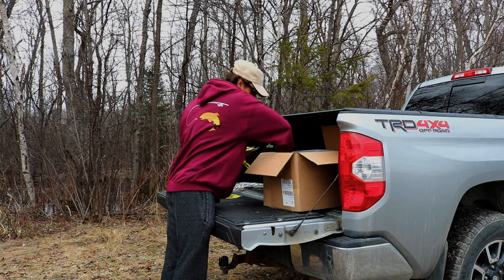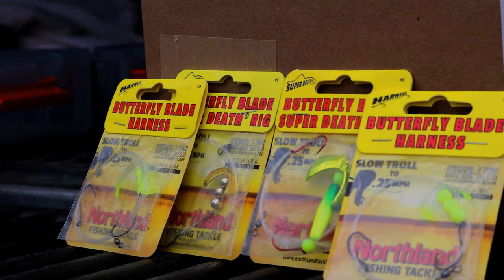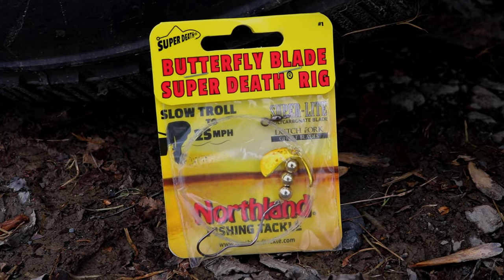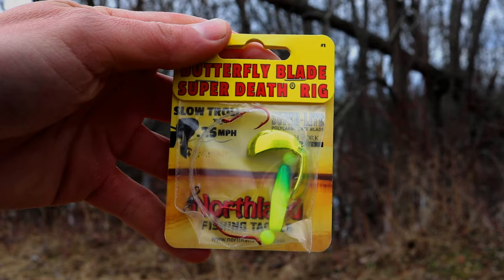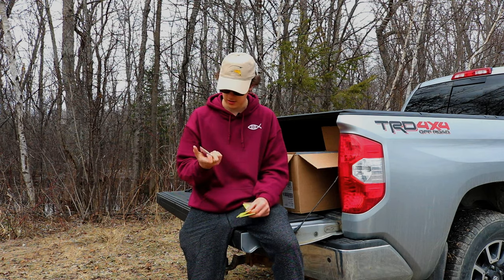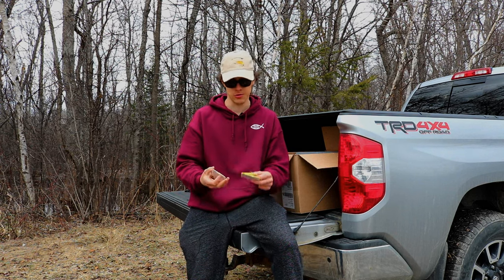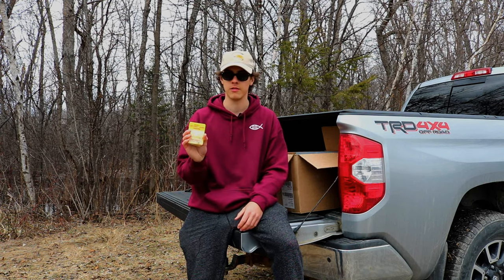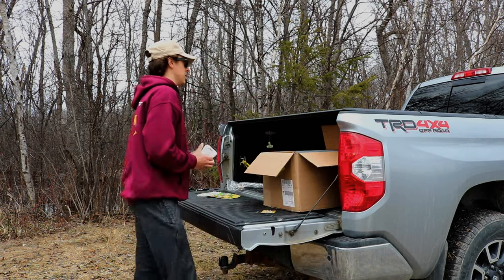We have a couple more things from the Northland tackle order — four different butterfly blades. I just started using these last year and did really well with them, just working them on the bottom bouncer. We got a gold one, a couple of chartreuse and white ones, and then another metallic chartreuse color. These are a worm harness with a cool blade on them and you can work them really slow in the water column — really good for finicky walleye and even aggressive walleye. You control them slow and can speed them up too.